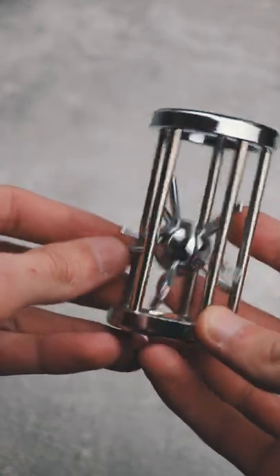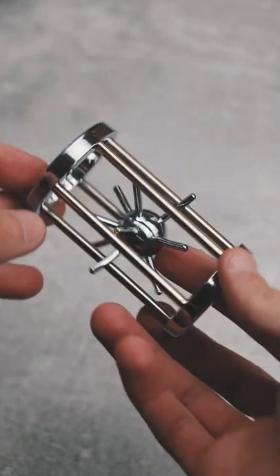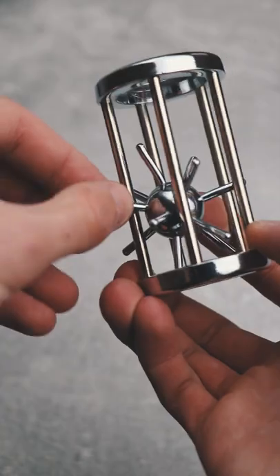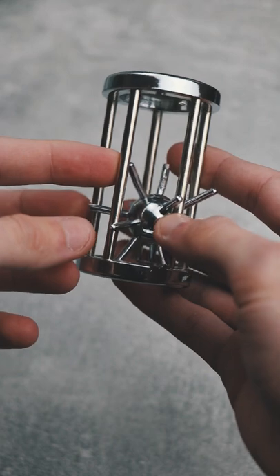This puzzle is an old-time classic. It's actually more than 100 years old and its name is Hedgehog in a cage. The goal is to remove the spiked ball from the cage. The problem is that the needles are very long and it's very hard to do so. It really looks impossible, but here is a trick.